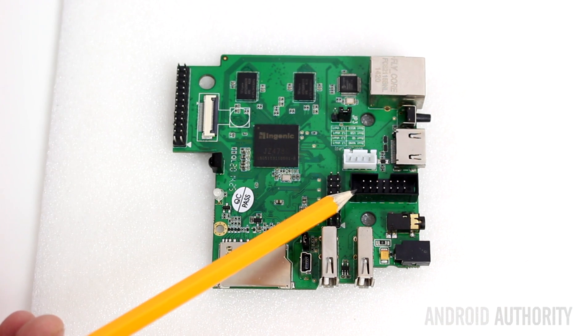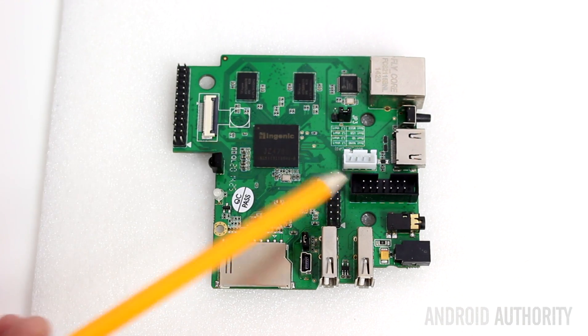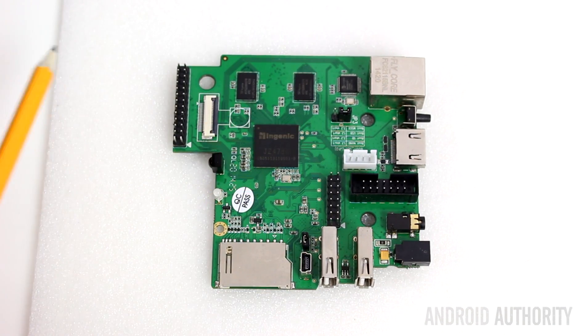And over here we have the JTAG debugger port. If you know about developing embedded hardware, you'll know what a JTAG debugger is. If you don't, don't worry about it — it's not important to understand that at this moment.